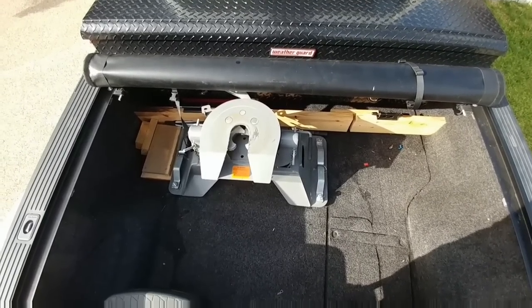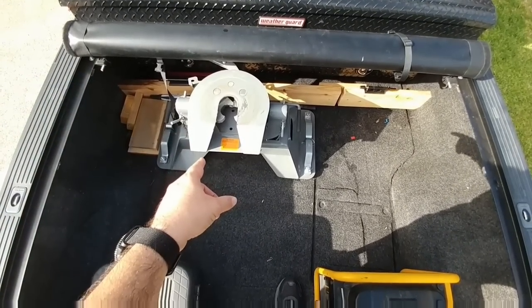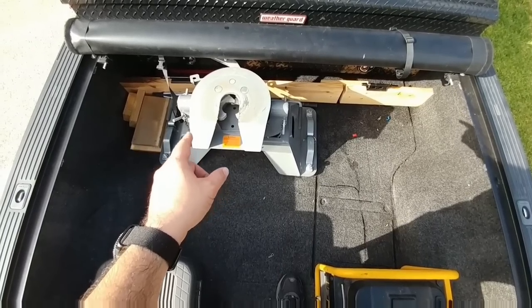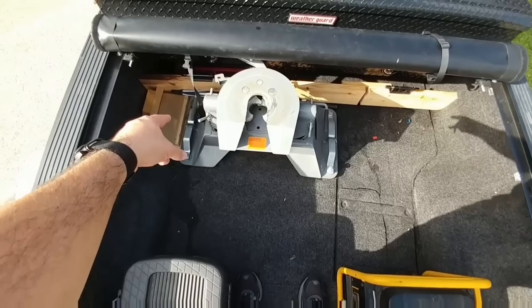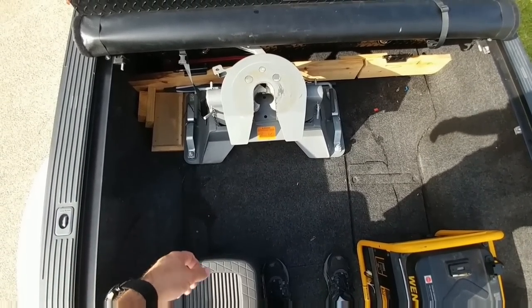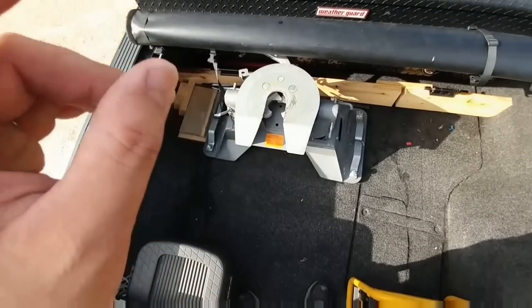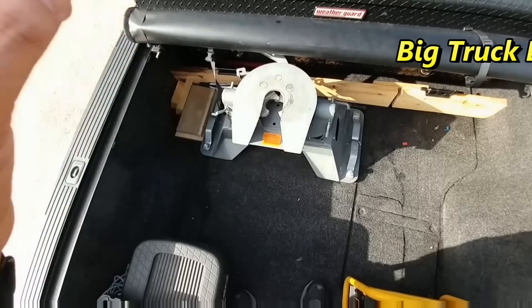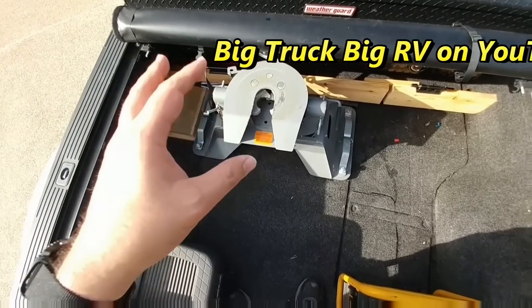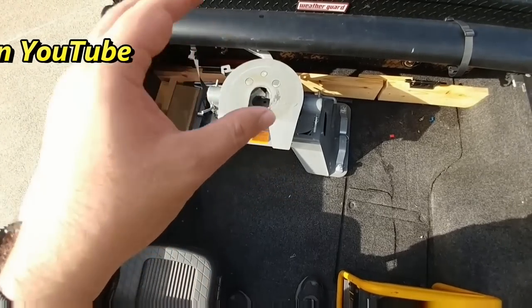Hey folks. So if you've watched my channel for any amount of time, you know that I use the B&W Companion Hitch for the Ford puck system. It basically drops into the puck system, you twist those little handles and it locks into place. This has been a phenomenal hitch — I really have enjoyed it. The problem with this hitch though is it's extremely heavy.